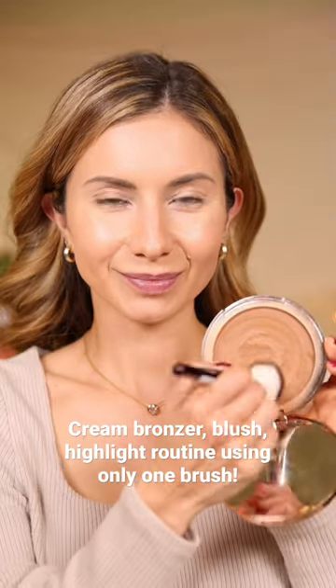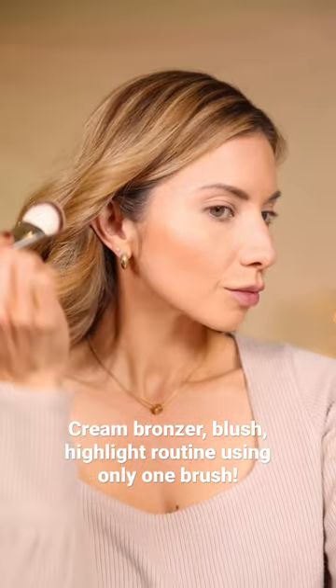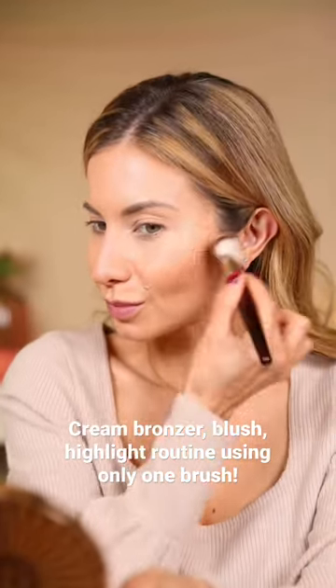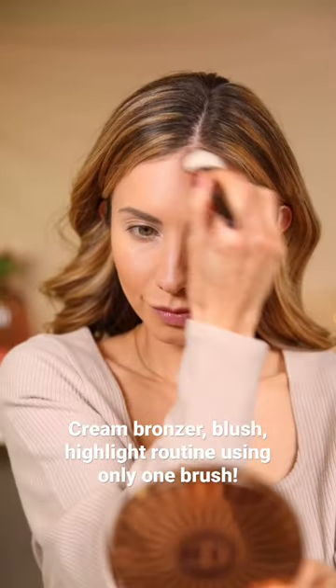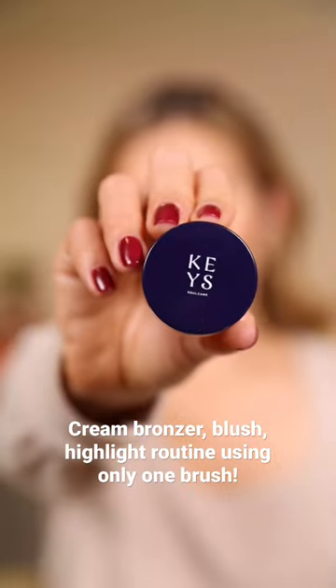Cream Bronzer, Blush, and Highlight Routine using the BK Beauty 109. First I go in with the Charlotte Tilbury Cream Bronzer in the shade Medium 2. I love the 109 in size — it's perfect for the cheekbones. You just press against the cheekbones and it applies the product and blends it out. Then you can buff it around the hairline and the sides of the nose.